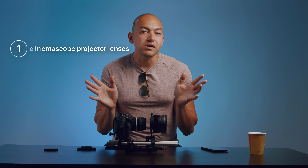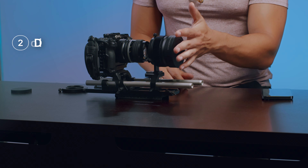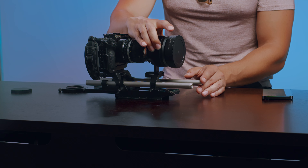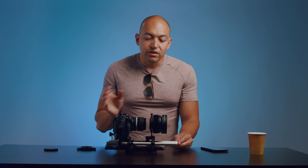An anamorphic setup is always going to have three parts: the scope — a lot of people adapt projector lenses like the Isco — then a variable diopter for single focus. This Ivoscope has the scope and diopter combined in one unit. And then the taking lens.